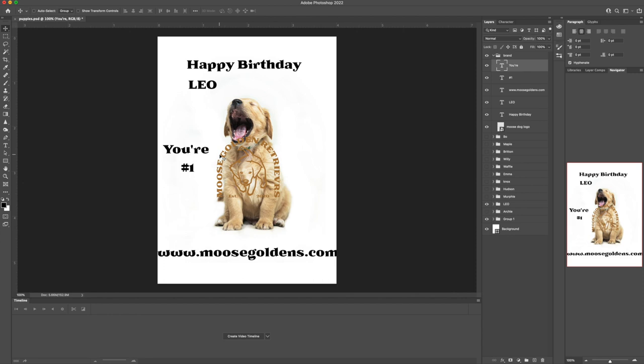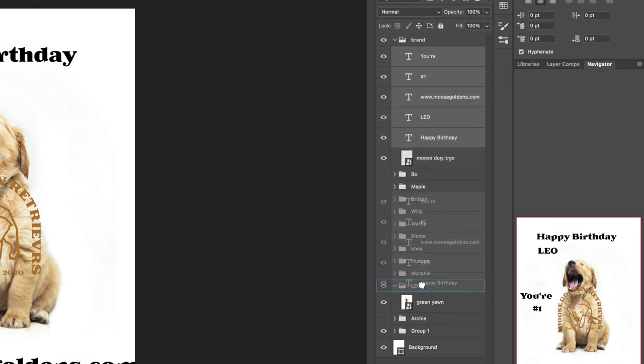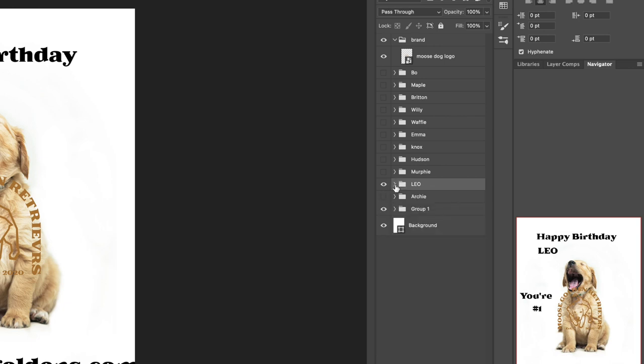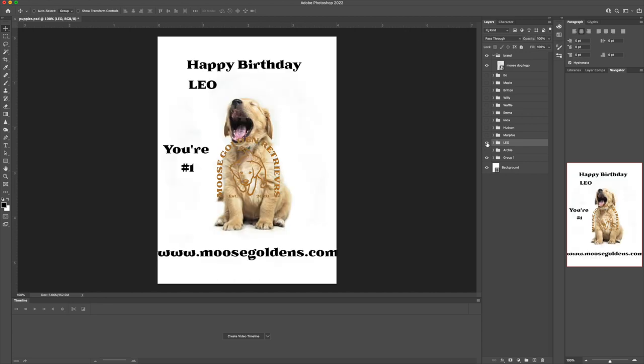Now I'm going to start to organize these layers. I'm going to jump over to my layers palette and open up the folder I have for Leo, and just grab all these and drop them down into his folder. Now you can see how it keeps all this content organized for Leo. If I wanted to turn Leo's layers off I could turn him off and everything will go away except for the logo. The reason why I want the logo to not be inside Leo's folder is because the logo is going to be static on every card. Each puppy's birthday card is going to have something unique to that puppy — for right now that unique thing is the puppy's name, but everything else will pretty much be the same. We'll make some of those decisions later on in the design process.